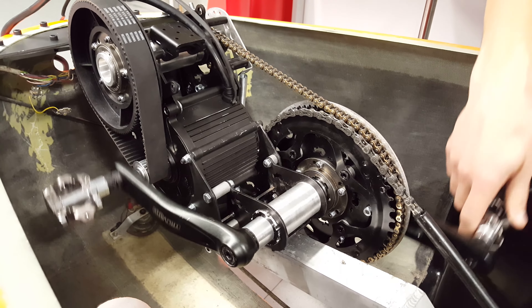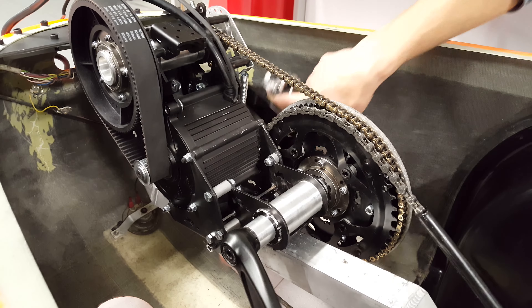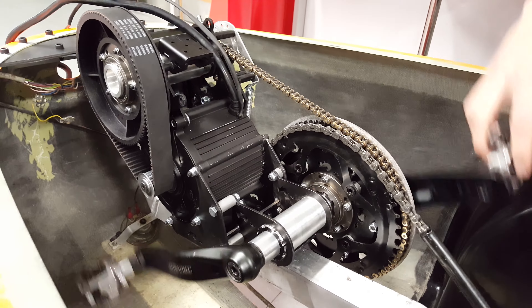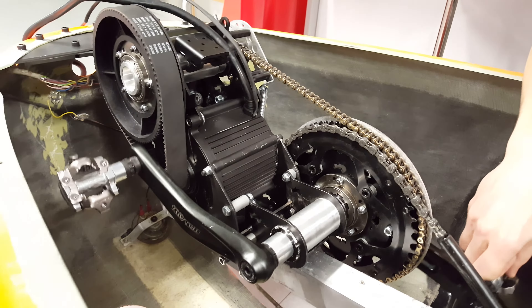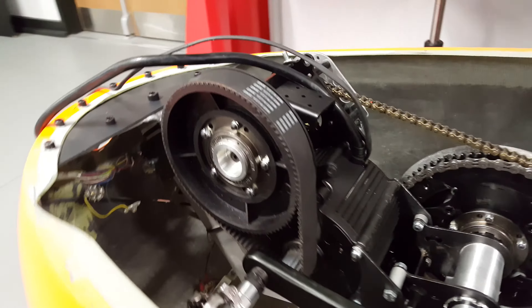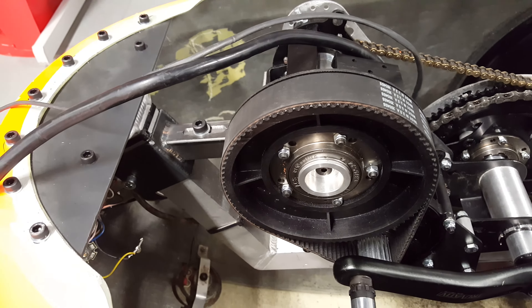The freewheel works well, and if you try and shake the whole motor you can see that it's very well put on and that adjustment works.